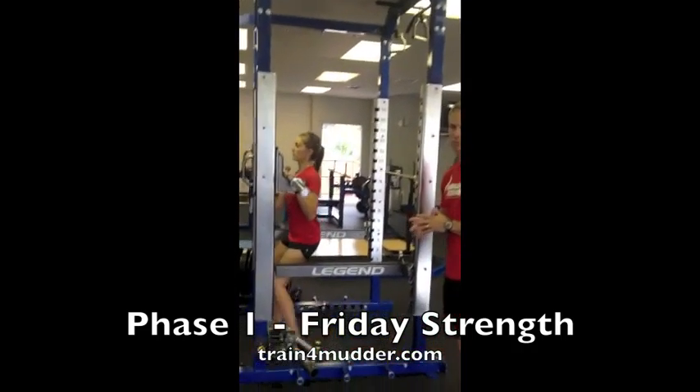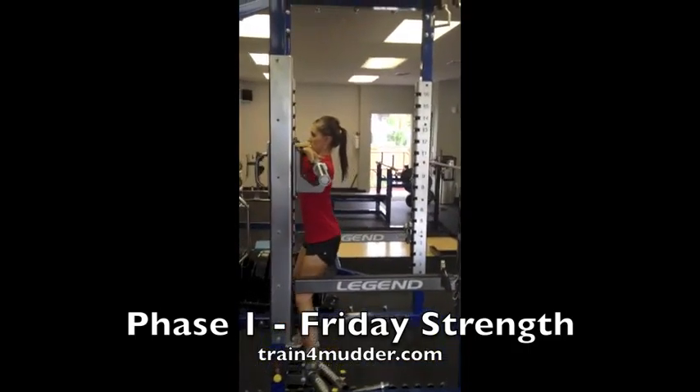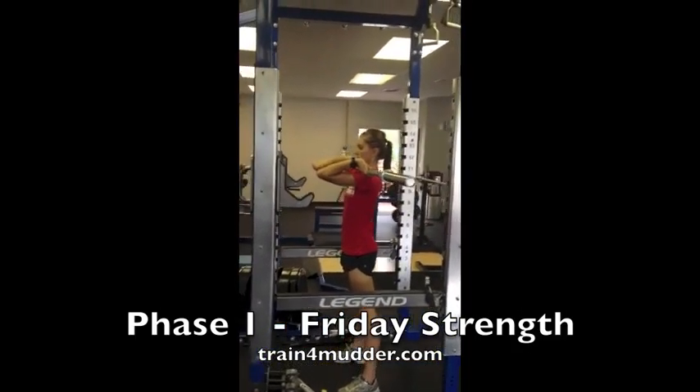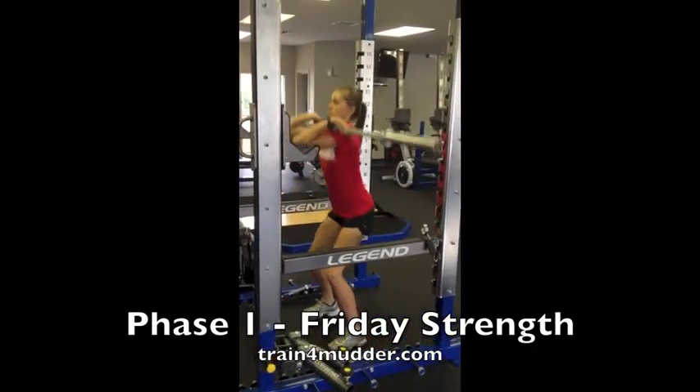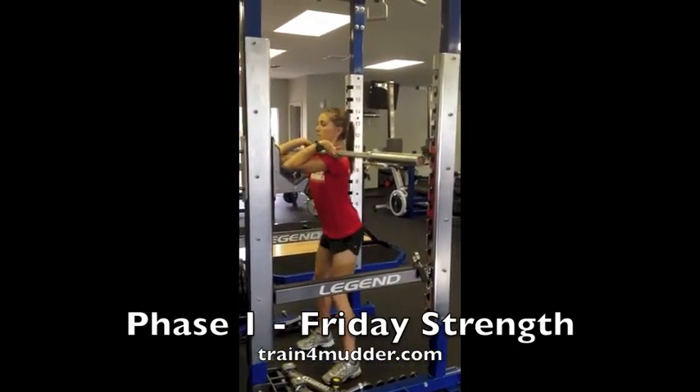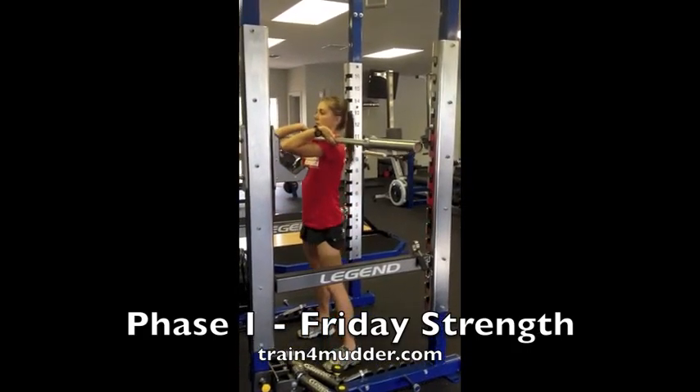Jordy will do a few reps here at the front squat for us. You'll notice that she has a nice high bar position, top of the chest and clavicle, sinks the hips down and back, nice parallel thigh, and drives through the heels to stand up. That's good, Jordy.